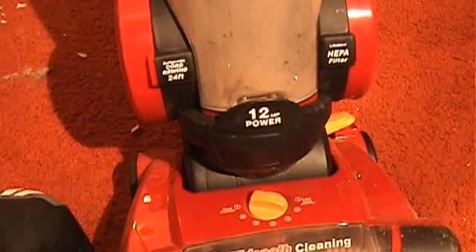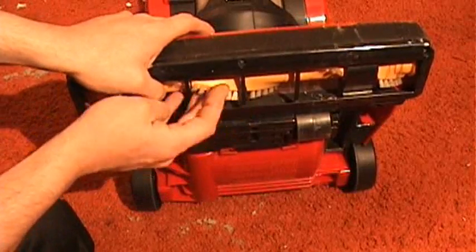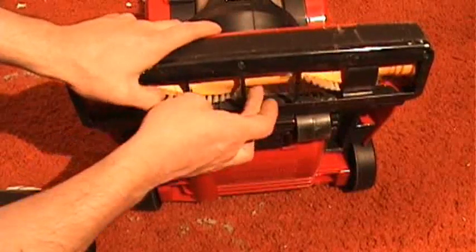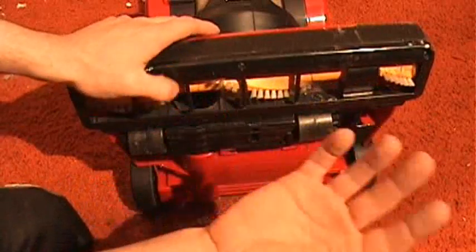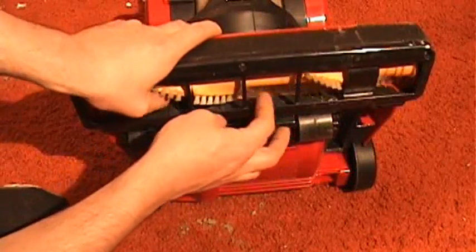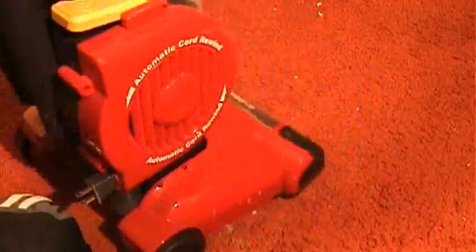24-foot cord. It has a nice, extremely stiff brush roll, similar in design to the Dyson brush roll — it's got a narrow roll and somewhat like beater bars when it's set real low. Let's flip it back up here; I've got a nice bit of crap on the floor over here and we'll see how she works.